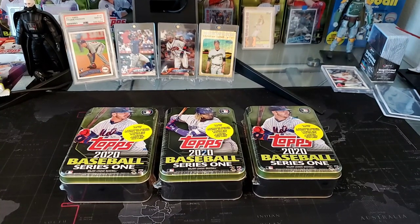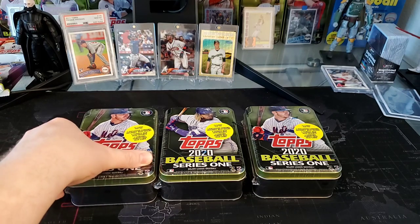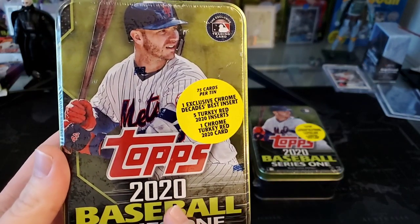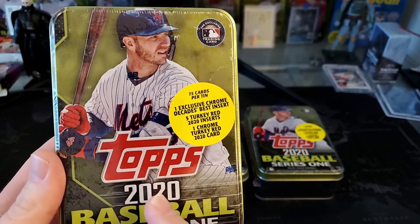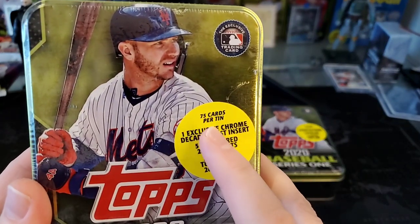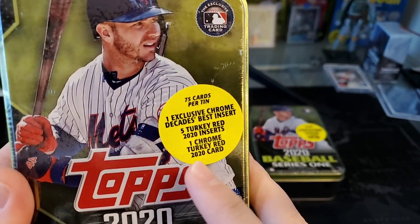Hey everybody, welcome to this latest pack pull. I'm your ripper, the ultimate champion, and today we're going to be ripping three tens of 2020 Topps Series One. You can get these at Walmart or Target. There are six of them in the set: Pete Alonso, Cody Bellinger, Mookie Betts, Mike Trout, Aaron Judge, and Vlad Jr.